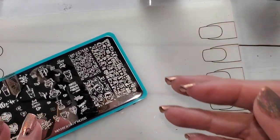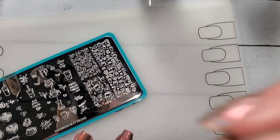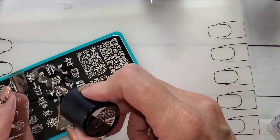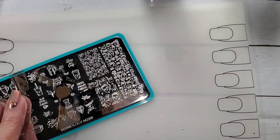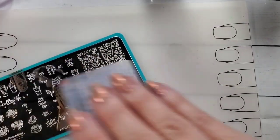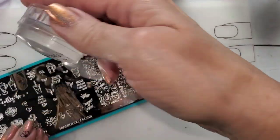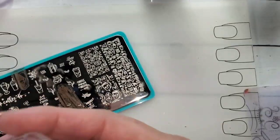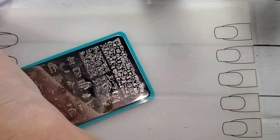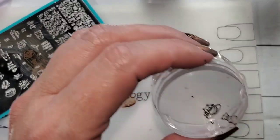It never even occurred to me to just do it right on the stamper back then. Old school me — since I am old and another birthday is coming up and I'm going to be even older. Age is just in your head though, because I'm super immature so I think that's what keeps me young. Okay, that didn't do very well so let's get rid of that — I'm sitting here yapping instead of stamping.